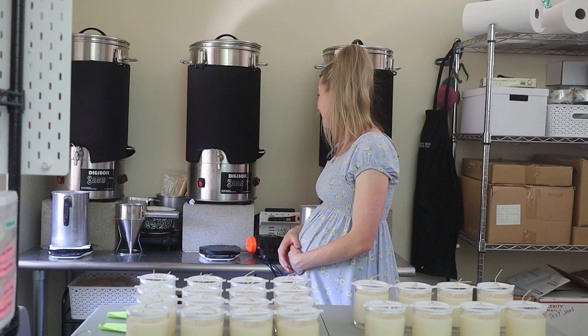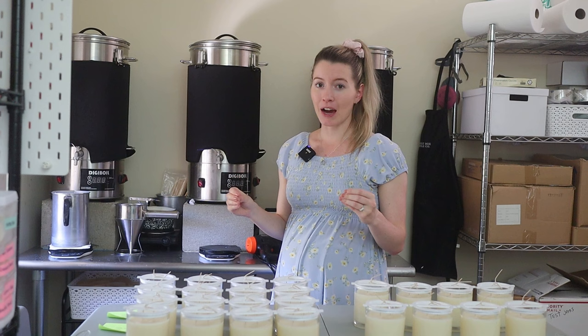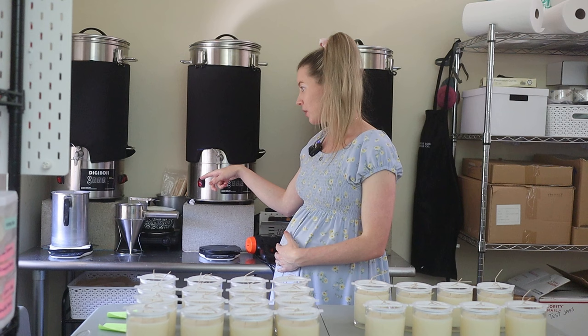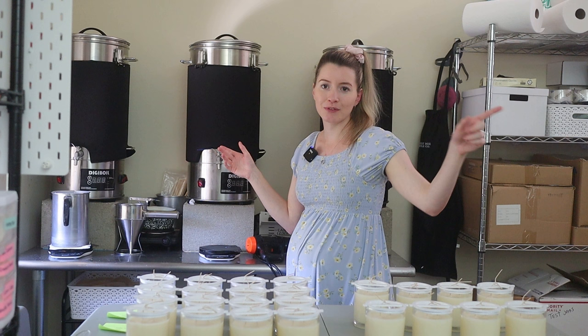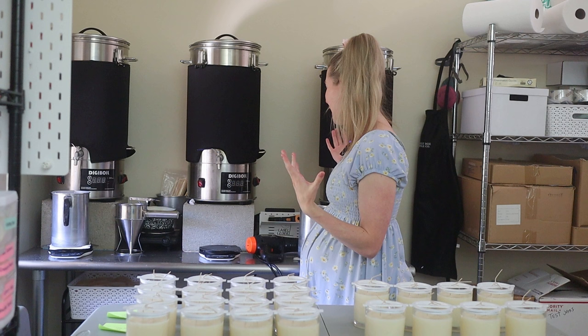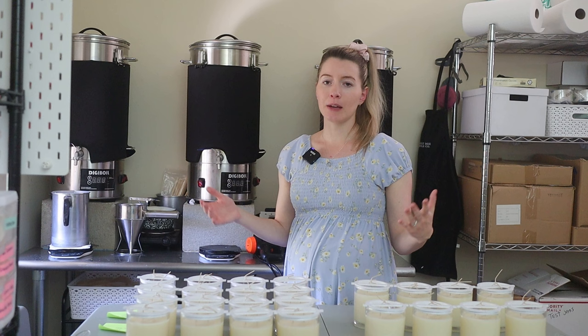Overall, we love having these melters. They do pull a lot of power, so you need to know that going in. We use multiple heavy-duty surge protectors for both of them to protect against that. We've had a couple of surges happen and just had to reset the breaker. But overall, we're really happy with them — they make the candle making experience much easier, especially with how many candles we pour at once.